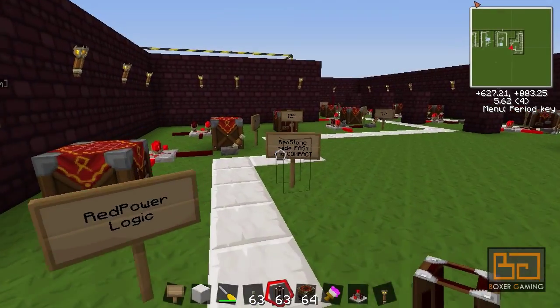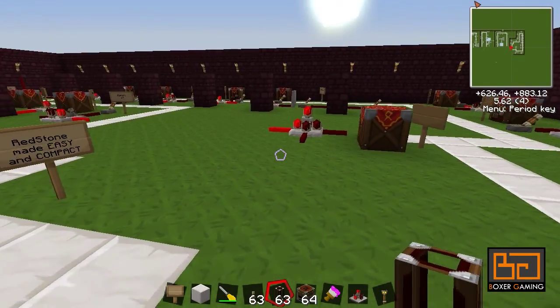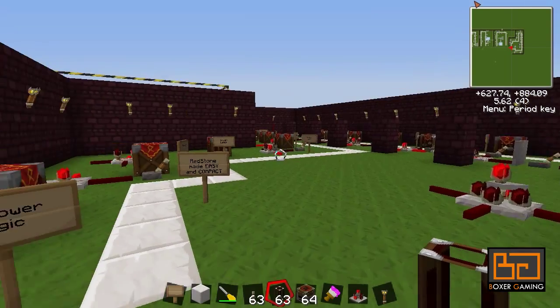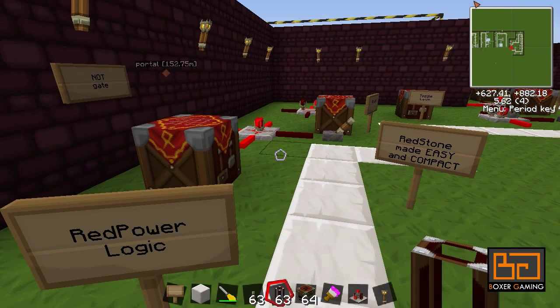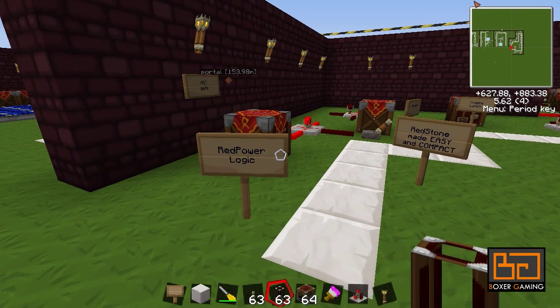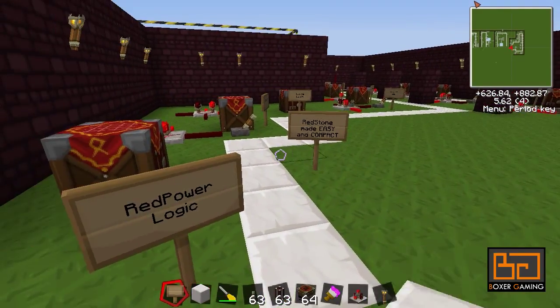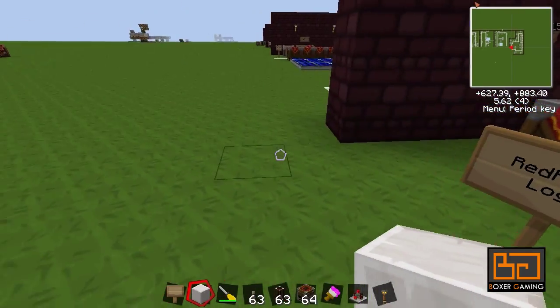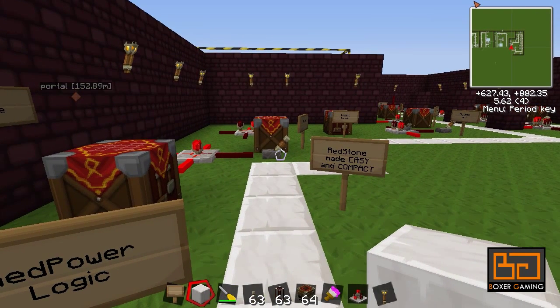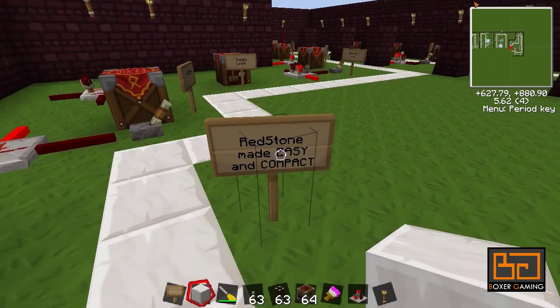Hello ladies and gentlemen, welcome back to TechIt and the last RedPower tutorial. At least the last general tutorial — I might do some tutorials about specific stuff. So this time we're going to look at RedPower logic. You all remember the redstone gates and how to make them and all this talk about how to make them most compact and easy and fast. RedPower just changes this completely and it's awesome. It's redstone made easy and compact.